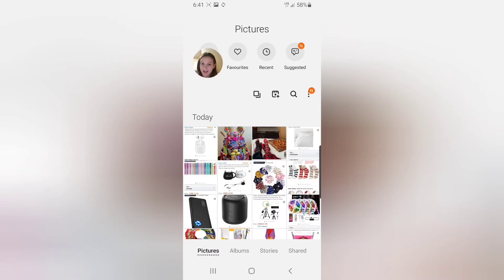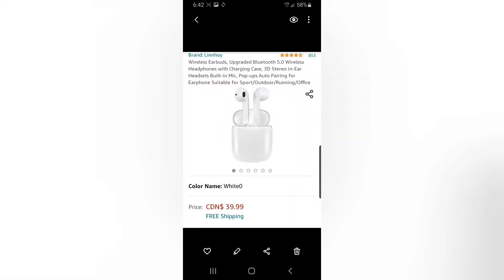These aren't the exact items — they're all screenshotted from Pinterest or Amazon, one might be from Google. These are just similar items, not necessarily the exact ones. Let's get right into it.